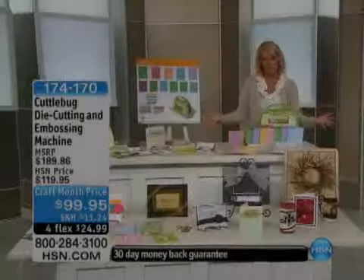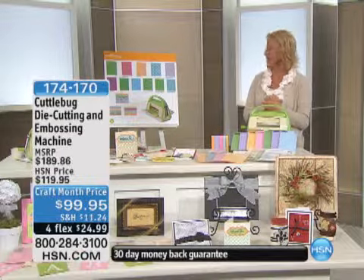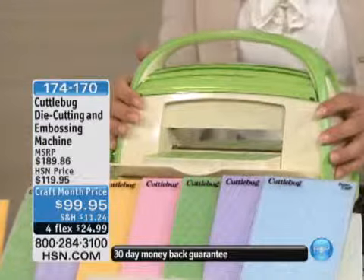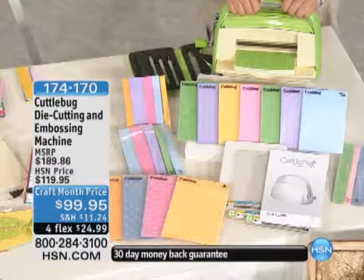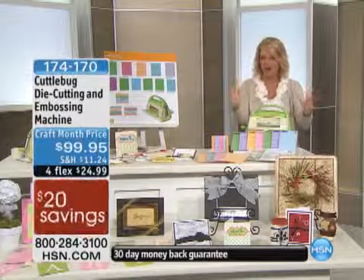We're going to talk about the biggest collection of the Cuddlebug we've ever done. If you're new to this and wondering what's the Cuddlebug anyway — it's kind of a cute name — it's actually a really cool machine. You never plug it in. There are no belts, nothing like that. It's not even computerized. But the results are amazing. It's a die-cutting machine and it's an embosser.